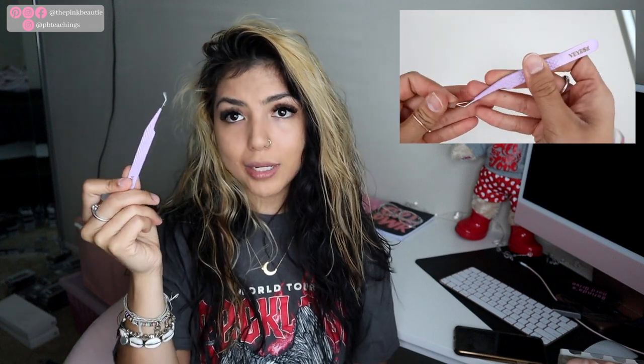I'll have this starter kit linked down below — use my code BEL10 for 10% off. Now let me show the two extra things I bought. There are these pink and gold little tiles for your trays — I like to put my lash strips on tiles rather than on my hand or forehead. I also bought the queen tweezers again, though I didn't realize I already had these. I'll have everything linked down below.